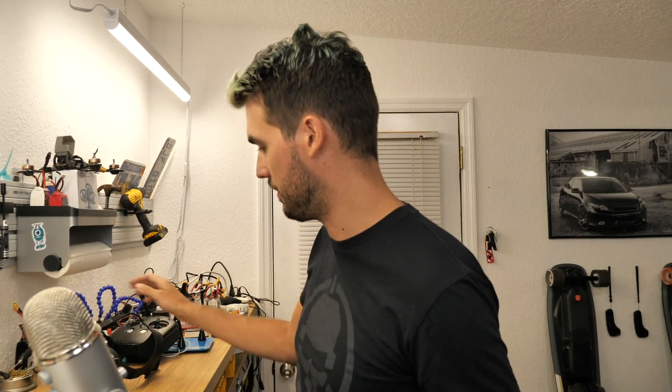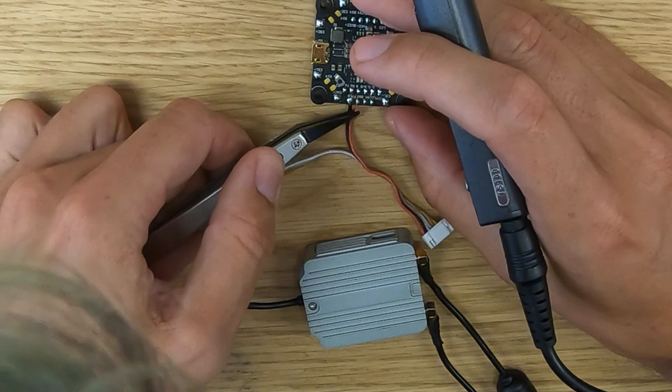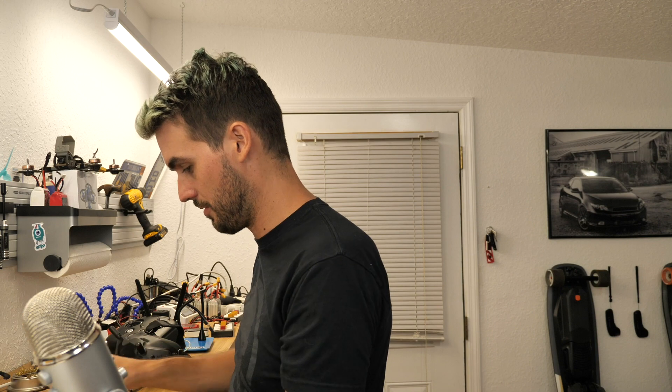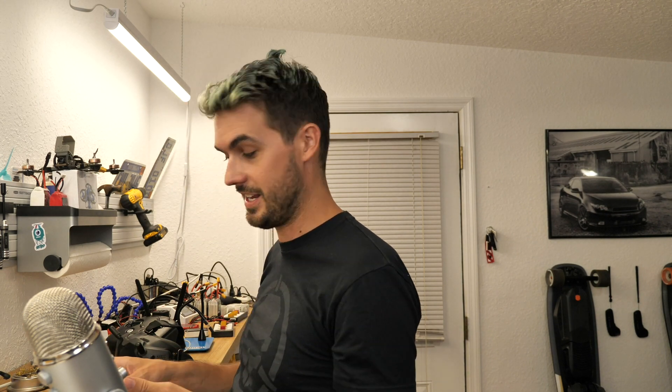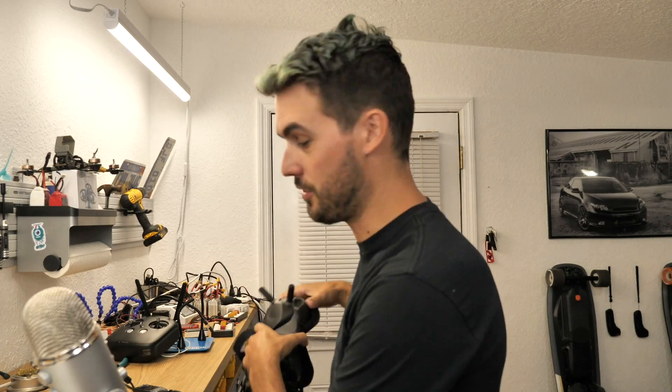Video only means all you're going to do is connect power and ground — just power this unit. Simply by powering it, you can fly it; you don't need to use their radio. Once the unit is powered you will be able to get video to your goggles. So we're going to connect our ground to the ground pad and our power wire to a 9-volt pad on our Joshua Bardwell board. That's it — if we plug a battery in, the unit has power, it's transmitting, and we have video.